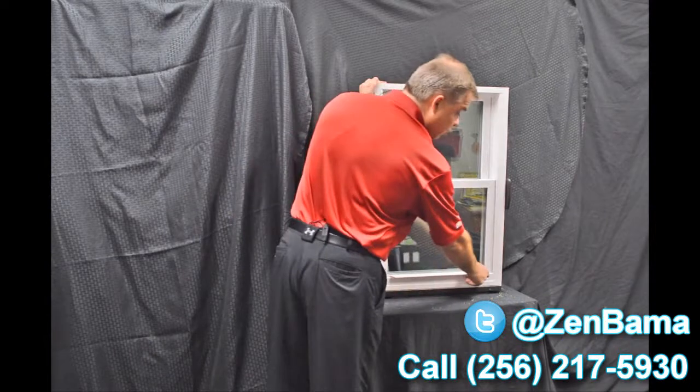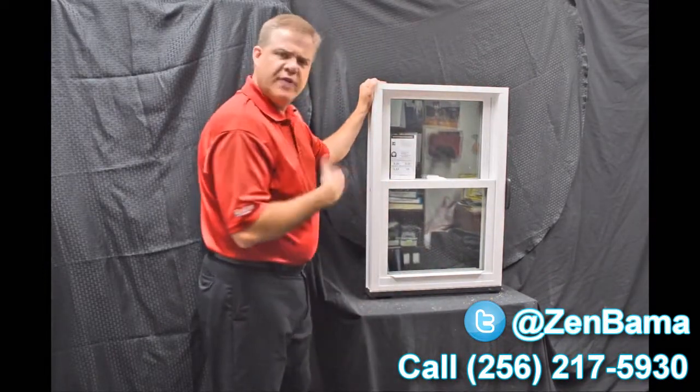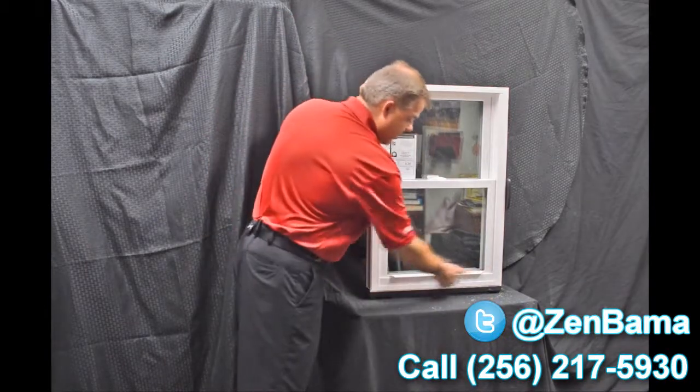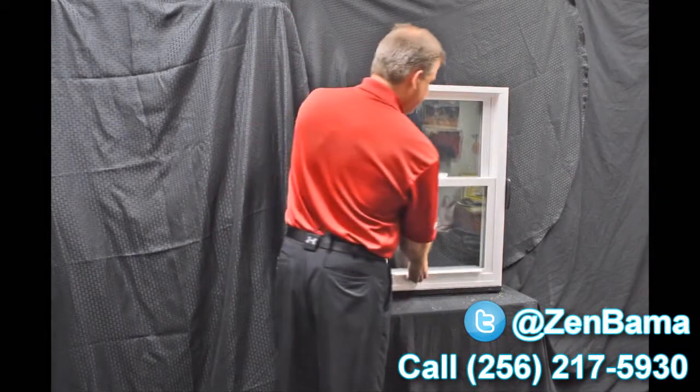Next we have the lift rails. These are extruded right into the sash — there's one for the bottom as well as the top sash. These aren't snapped on like some of the less expensive windows out there, so they're not going to fall off or come off, and they are very easy and ergonomically designed to lift.